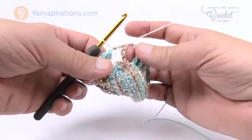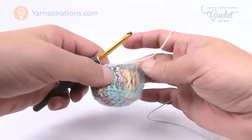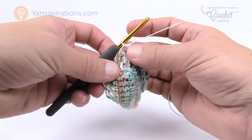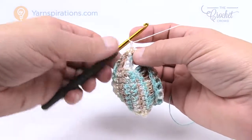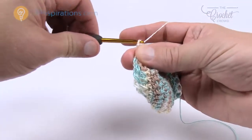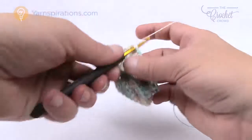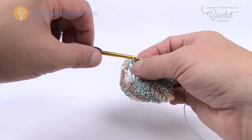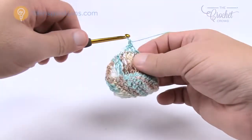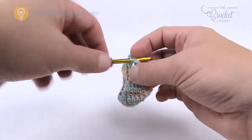I've also turned the project so I can see the outside — I like to go along the outside of the project and around rather than crossing over and coming back the other way. Chain up one, one single crochet into the very first stitch, then one single crochet into each one going all the way around. This is round number two of single crochet — we're going to do it one more time and then go back to double treble.